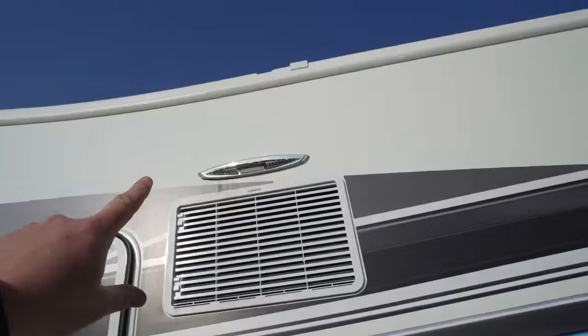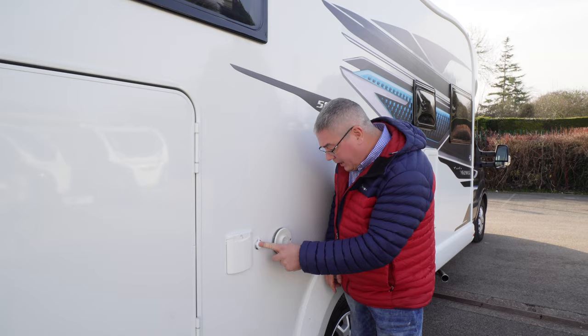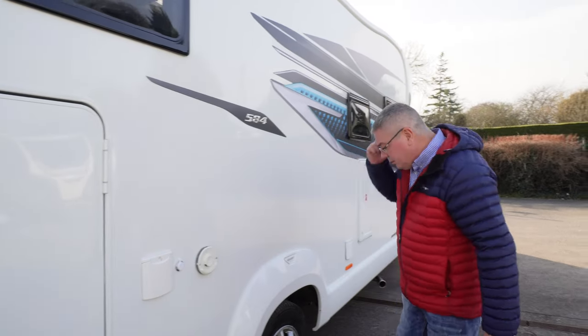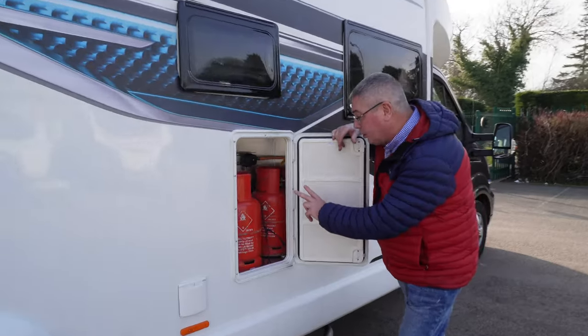You do have one awning light, but there is no awning fitted as standard. Over here we've got fresh water and a pump point. That's your vent for your Truma hot water and heating. You've got alloy wheels. Over here is your electric point, and a small gas locker that will fit two small gas bottles.